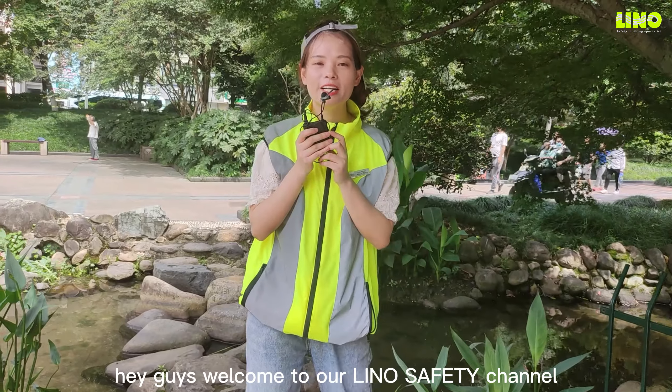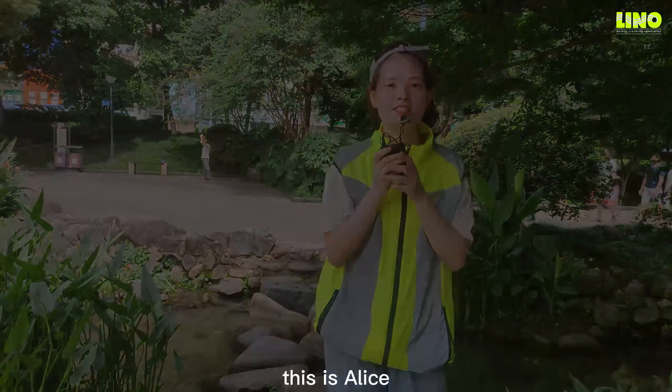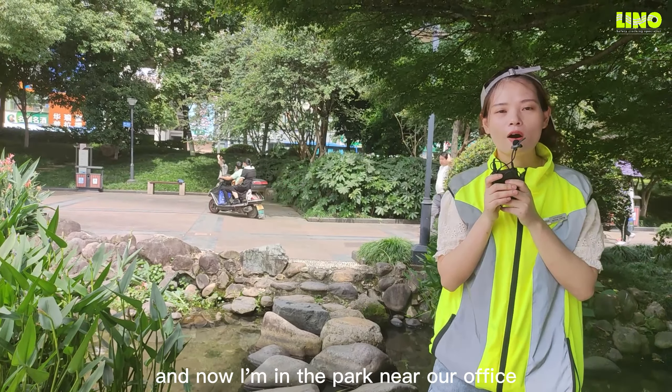Hey guys, welcome to our Lino City channel. This is Alice and now I'm in the park near our office.